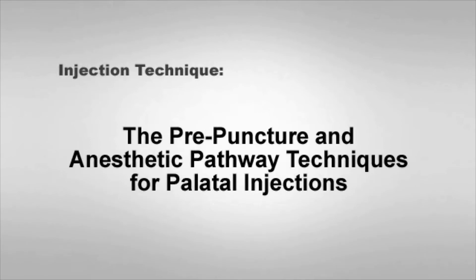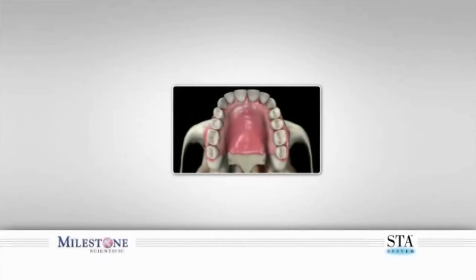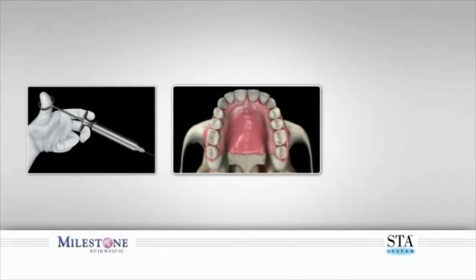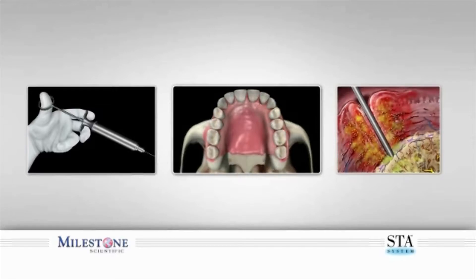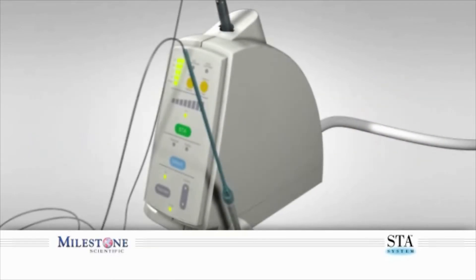Injection Technique: The Pre-Puncture Technique for Palatal Injections. It is commonly understood that palatal injections performed with traditional syringes are amongst the most painful injection experiences of the mouth and body. Both patients and dentists attest to the fact that it is almost impossible to give or receive a comfortable palatal injection using a traditional syringe.